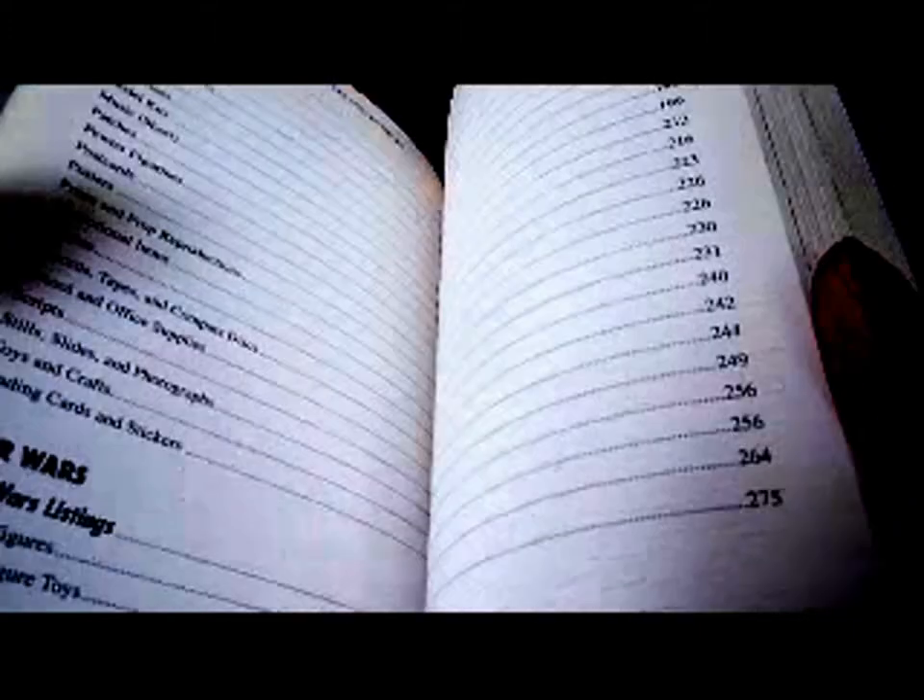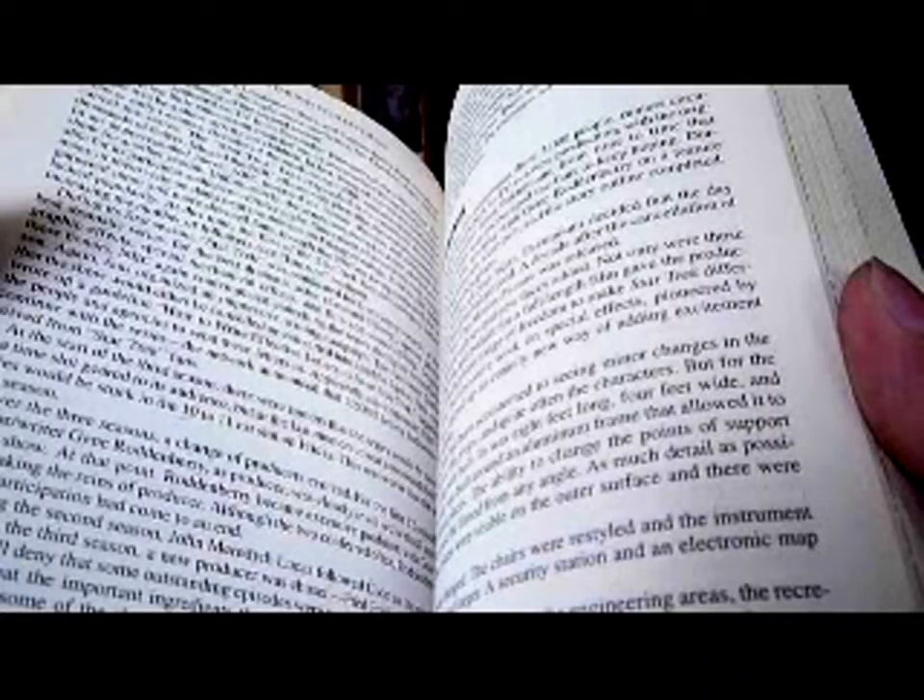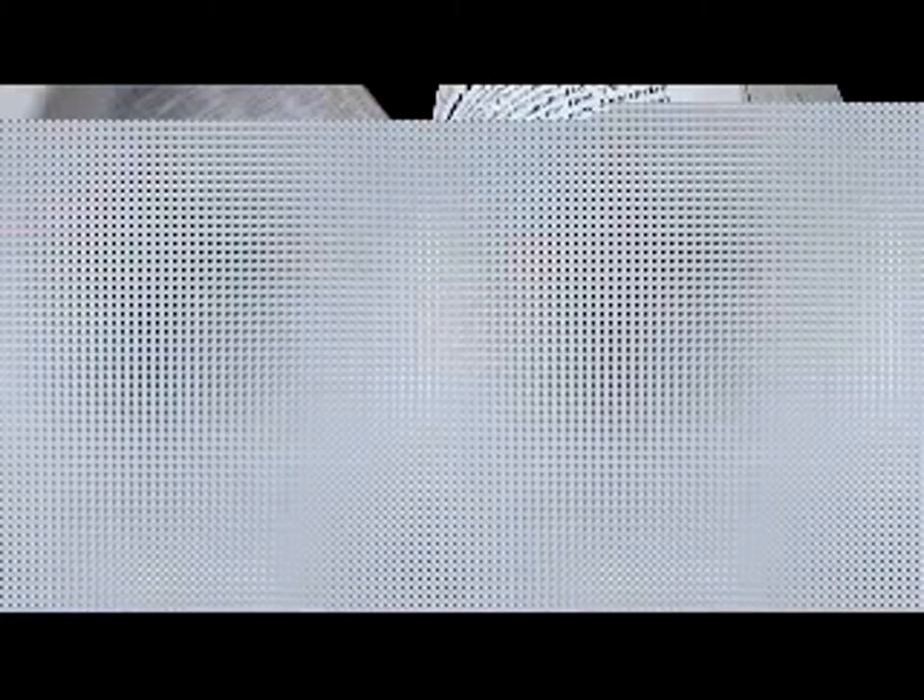Half the book is about Star Trek and the other half is about Star Wars. It's quite an old book — it came out originally in 1991, and it's mostly in black and white, but it's a really useful book. From a novice position, this really gave me a good grounding in the basics of Star Wars collecting. It has quite a lot of information on where to buy and all that sort of stuff.